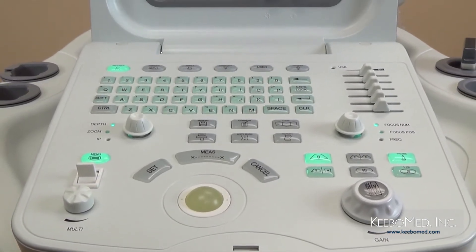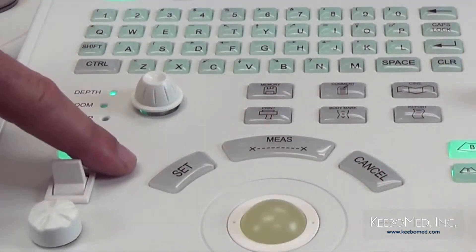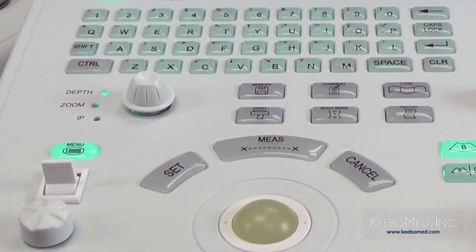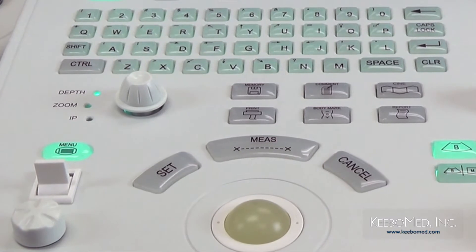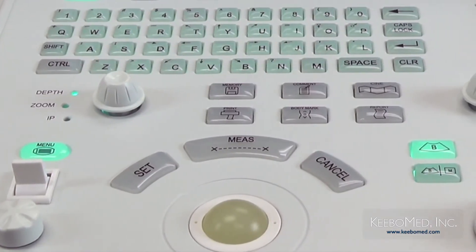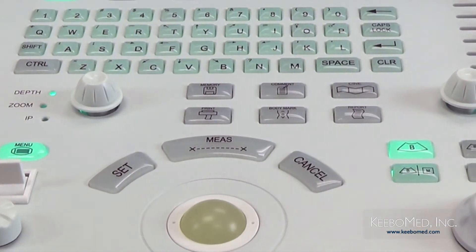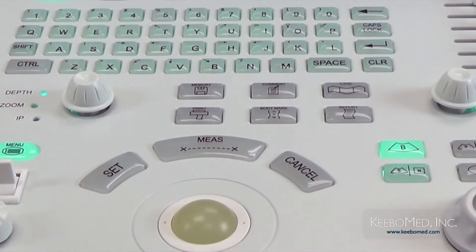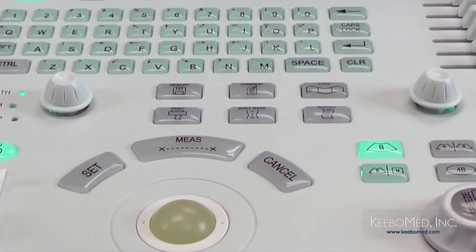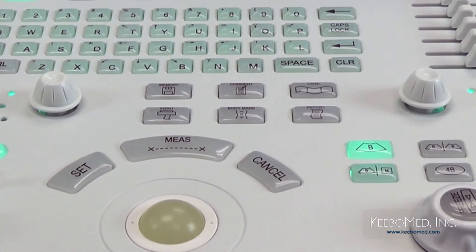Let's get a better idea of the keys around the trackball and know what functions they perform. The first key is the set key — a multi-function key used to make selections, including fixing a cursor position, a comment position, or selecting a menu. On the other side is the cancel key, which also has multiple functions. For example, it can be used to cancel a previous measurement step, or to recall the annotation database when inserting comments.